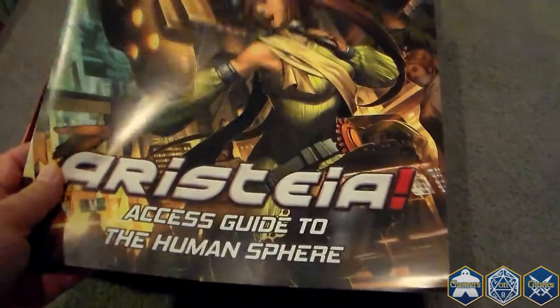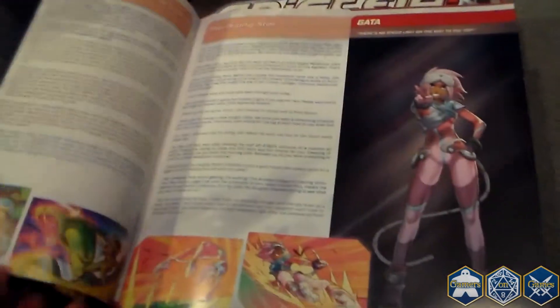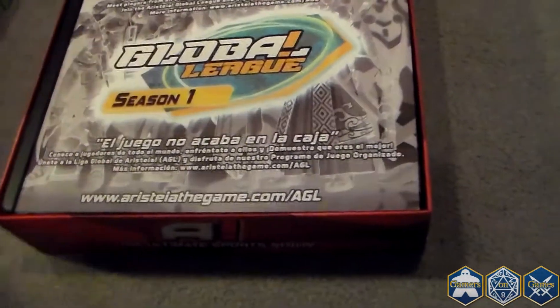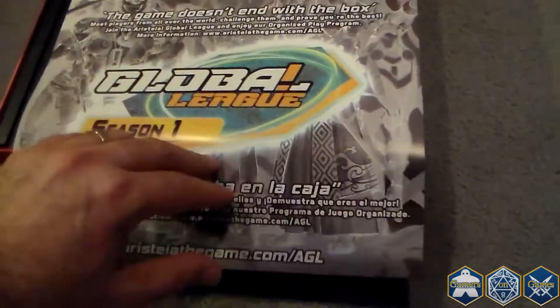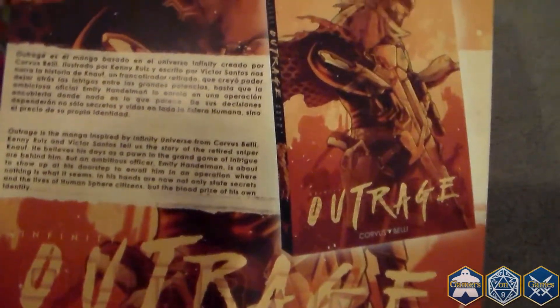So here's a little book — Access Guide to the Human Sphere. This is telling you a little bit about all the different factions in the game. This is season one, so basically it's just an advertisement for the broader game world.